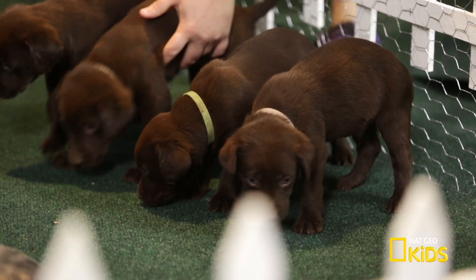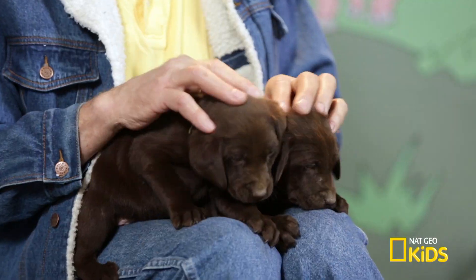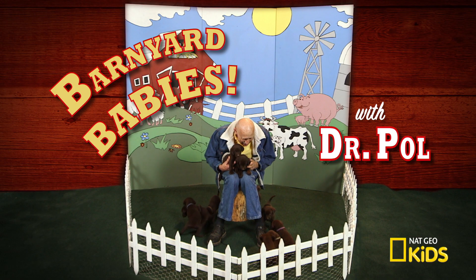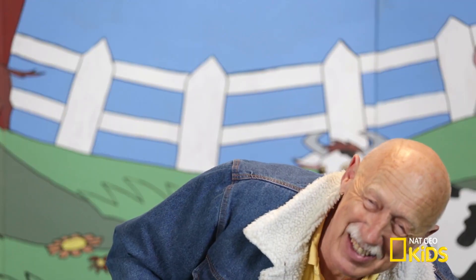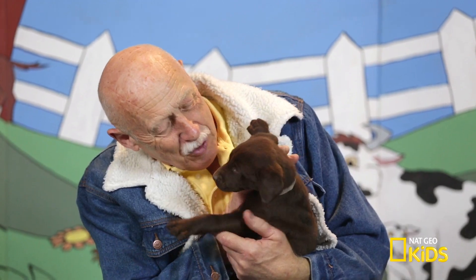In action. Labs. Bring on the puppies. Welcome to Barnyard Babies with Dr. Paul. This is a whole bunch of chocolate lab puppies. This one is just trying to take my socks off already. Hey, you. What you doing?